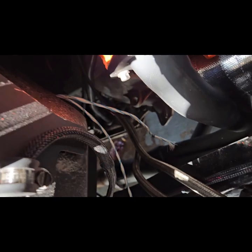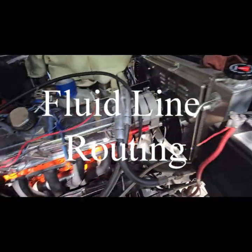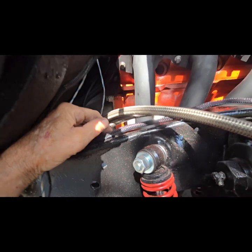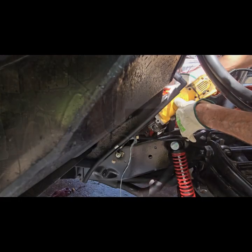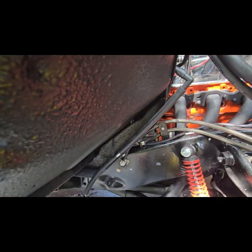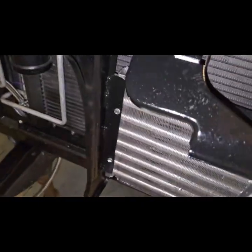On this Turbo Hydromatic 350 — bottom to bottom, top to bottom, and top to top. Now let's start making a bracket. I'll just make an L-bracket and it'll go right here. It's not exactly perfect, but it keeps it right. And I'll mount this oil cooler on.